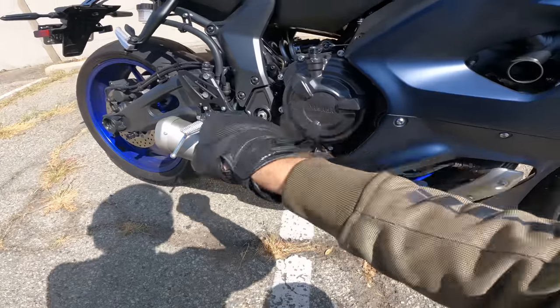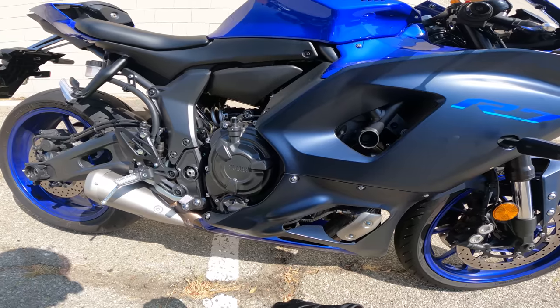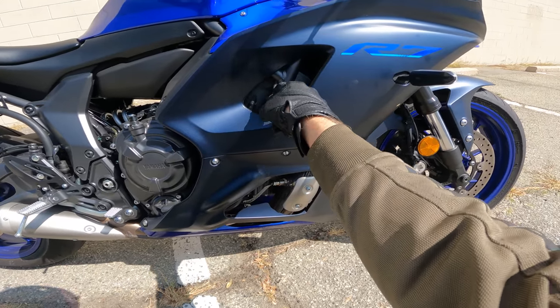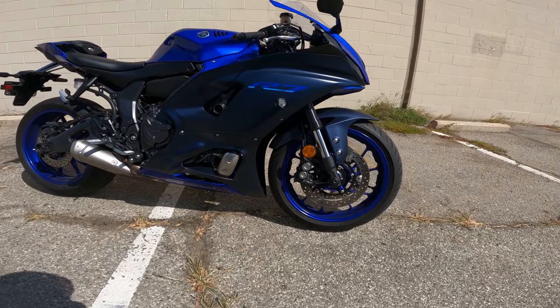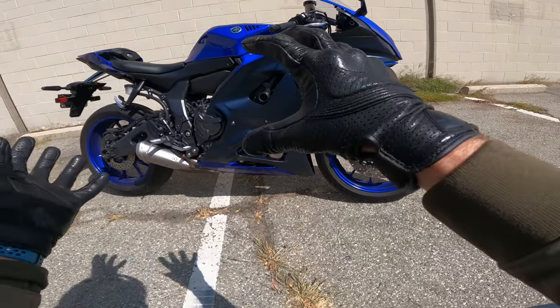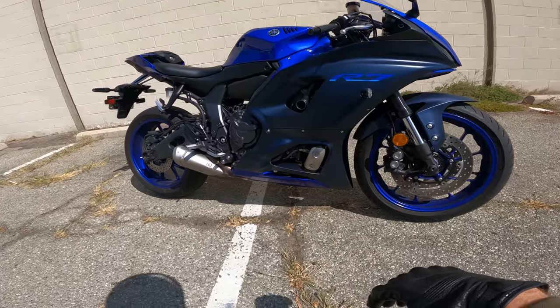At the heart of it, same 689cc parallel twin. And instead of an aluminum twin spar frame, there's a sort of quasi-trellis steel frame. The steering angle is steeper on the R7 than the MT-07, the wheelbase is shorter, there's less clearance, the seat is higher. They kind of pitched it all forward and put more bias on the front wheel, which is more of a sport bike trait.